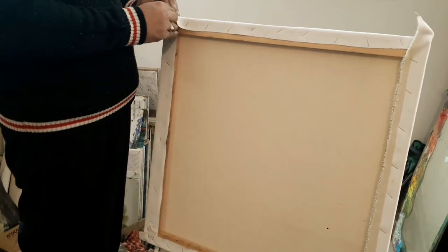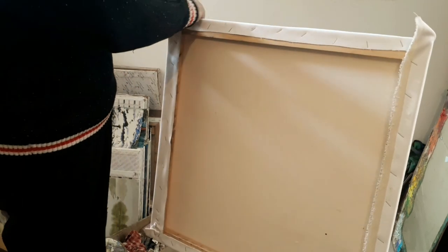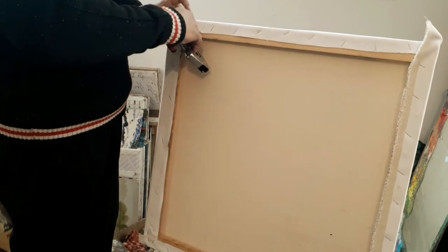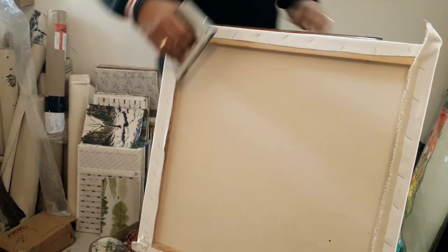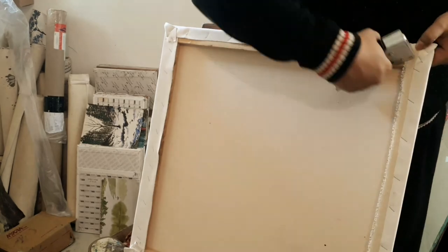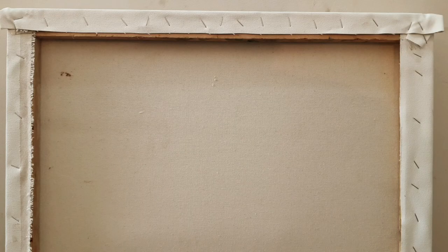Now I'm going to fold these corners and staple them so that they don't behave erratically while painting. There might be a situation when I need to remove this canvas when the painting is done and use these stretchers for another one. For now, it looks nice, makes a decent sound, and here is the stretched canvas on a new frame.